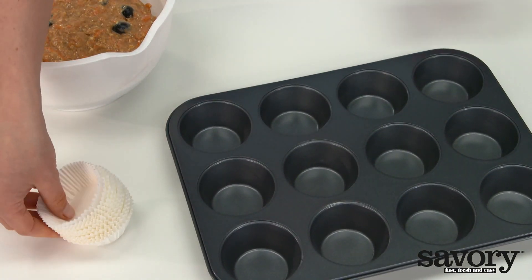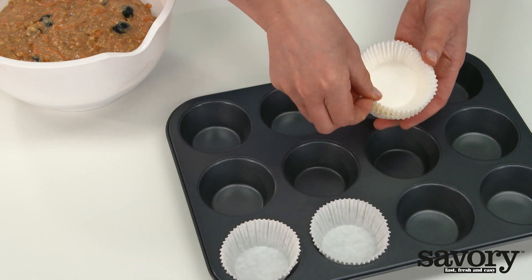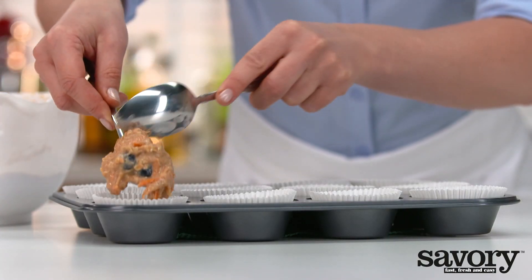Place paper baking cups in the muffin tin and divide the batter among the cups.